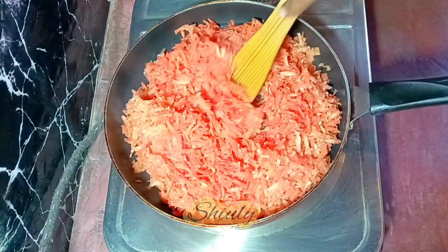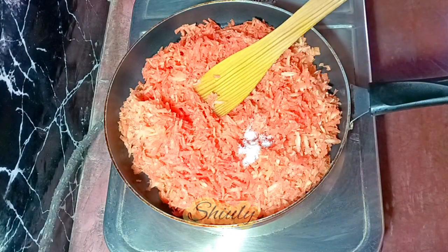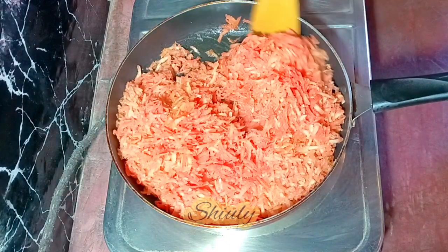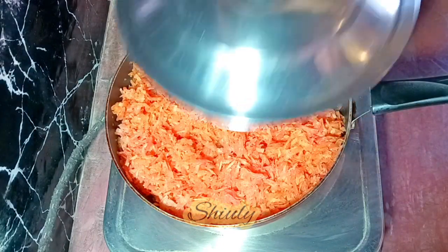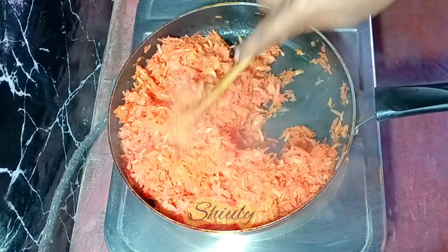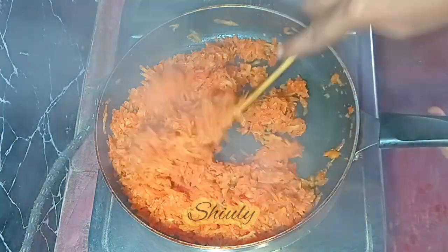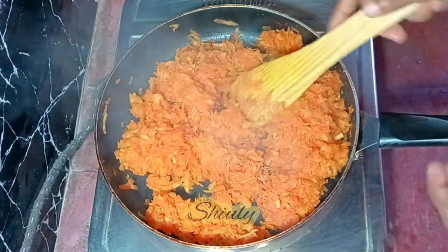After adding the carrots, we need to add some salt — I'm adding two pinches of salt for 750 grams of carrots. Don't add too much salt because we are making a sweet dish, but a little pinch of salt will enhance the taste. After mixing everything nicely, I covered the frying pan and stirred in between. After about 10 to 12 minutes, so much water was released from the carrots and now it's dried up — the carrots are fully cooked.